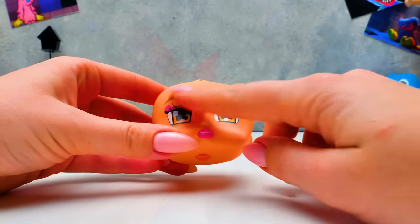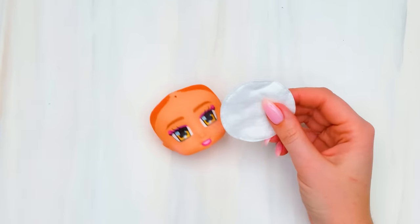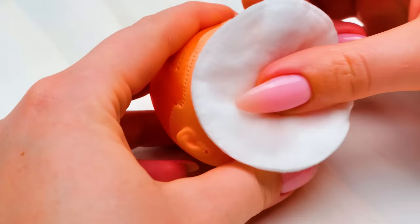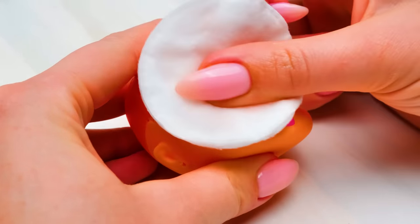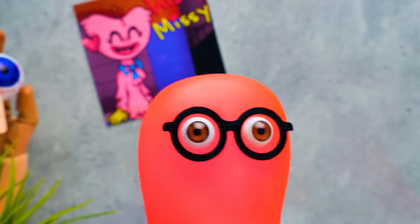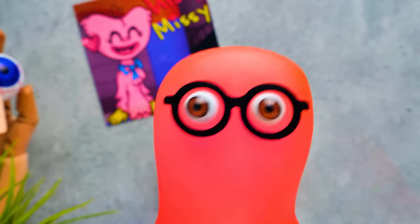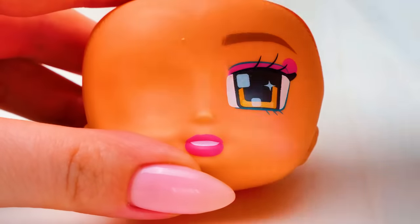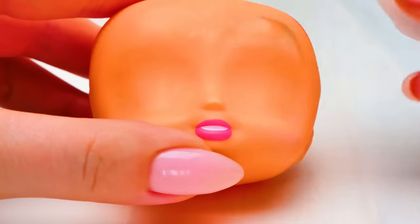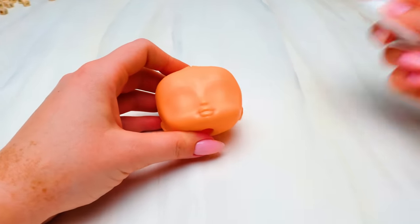Our next step is to wipe off the doll's makeup! A cotton sponge and a few drops of acetone should close the deal! What's that smell? I'd say you'd better work in a well-ventilated room while doing that! And a couple of smooth touches like this — and this is what you should get at this stage, guys!